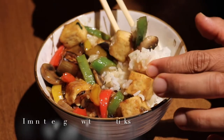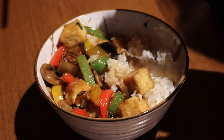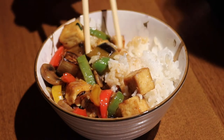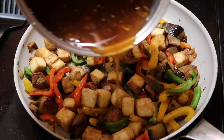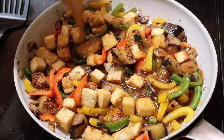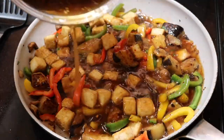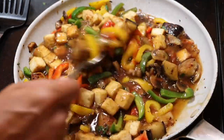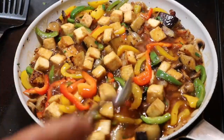Whatever you want to call it, it is amazing. There is a dish at my favorite Thai restaurant that is eggplant tofu, and this comes pretty darn close. I highly recommend making this — like I said, it's really easy, it comes together really quick, and it will soon become one of your favorite recipes.